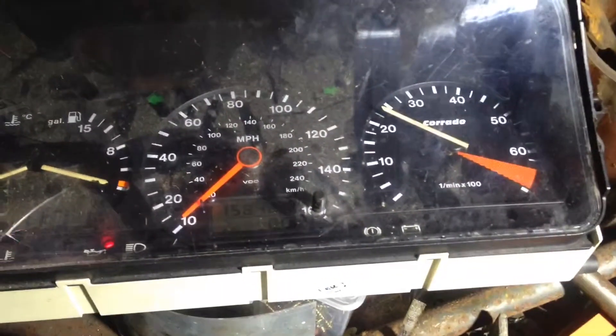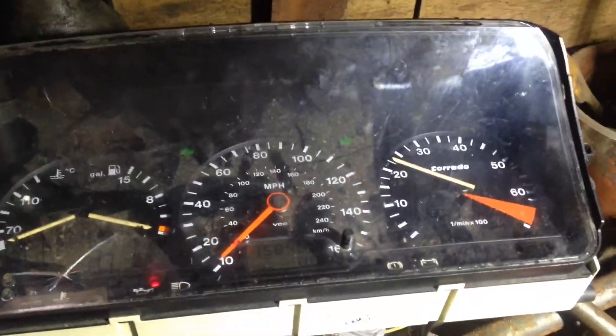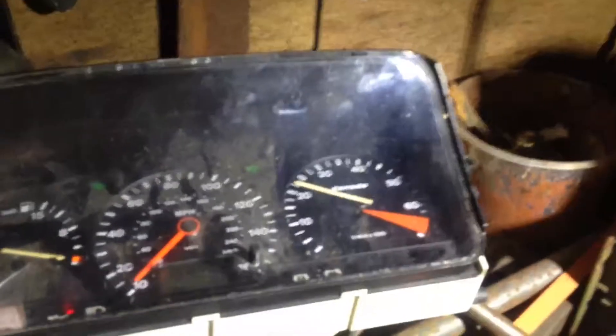So I can decrease the revs again but it won't make any difference, because once the alarm is set off it won't turn off until you turn off the engine. So it's a safety feature by Volkswagen.